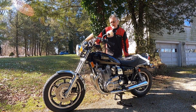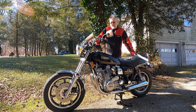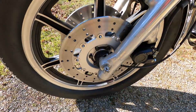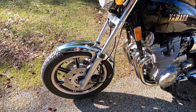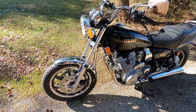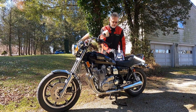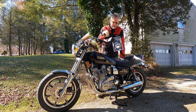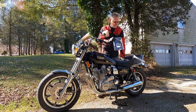Now that the weather is getting a little bit nicer, I thought I would continue on with the project. Earlier I put some new EBC brake rotors on the front of this bike, but my braking still isn't up to spec where I really want it, so I just ordered a set of Spiegler steel braided brake lines for this bike.